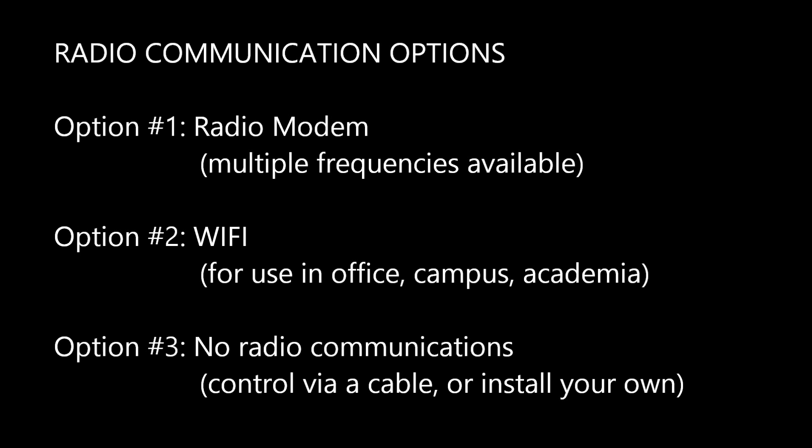If the robot is to be used in outdoor environments, such as for disaster response missions, then the radio modem option is the only suitable option for the radio communications package. There are several options available for the radio modem's operation frequencies, and the choice of frequency depends on local regulations. You may also choose not to include any radio communications package at all, if you plan to install your own communications equipment or if the robot will be exclusively controlled via a cable, such as in underground environments.